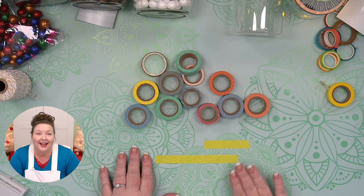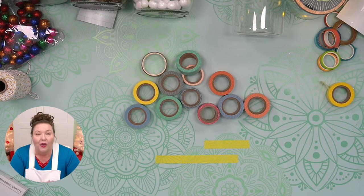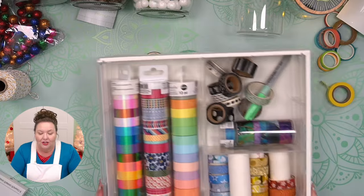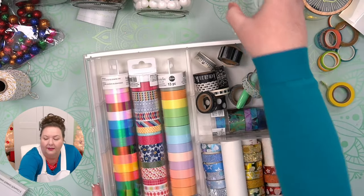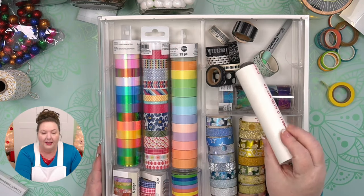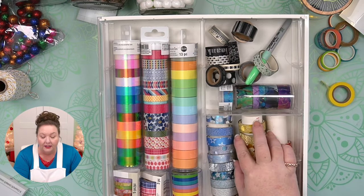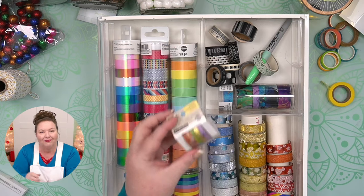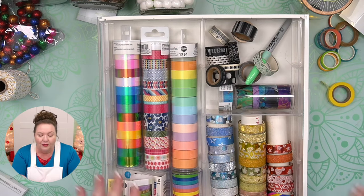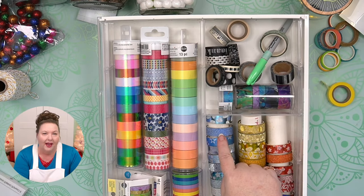Washi tape can stick to lots of surfaces — not just a mat, but also paper, glass, wood, and metal, with no residue. And washi tape comes in a variety of sizes. Here is my washi tape collection. Greg has cut some PVC pipes that I've put my washi tape onto. The smallest is about five millimeters, just under a quarter of an inch, and the normal size goes up to about a half an inch.